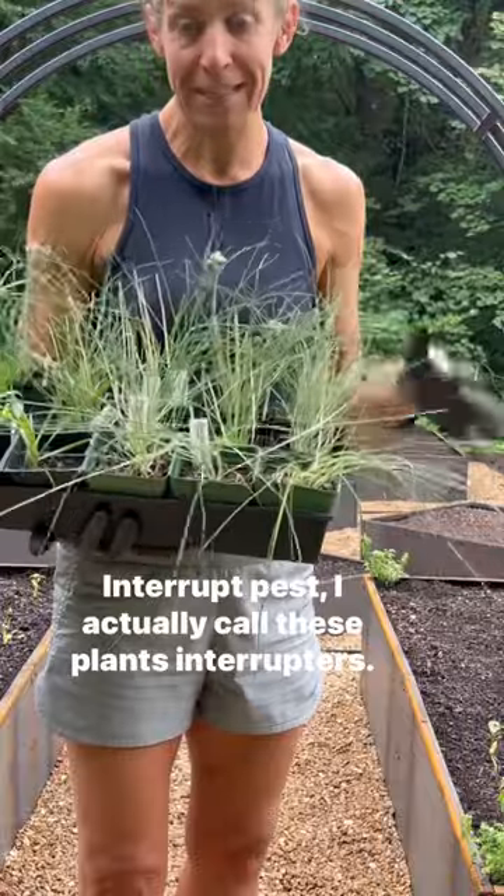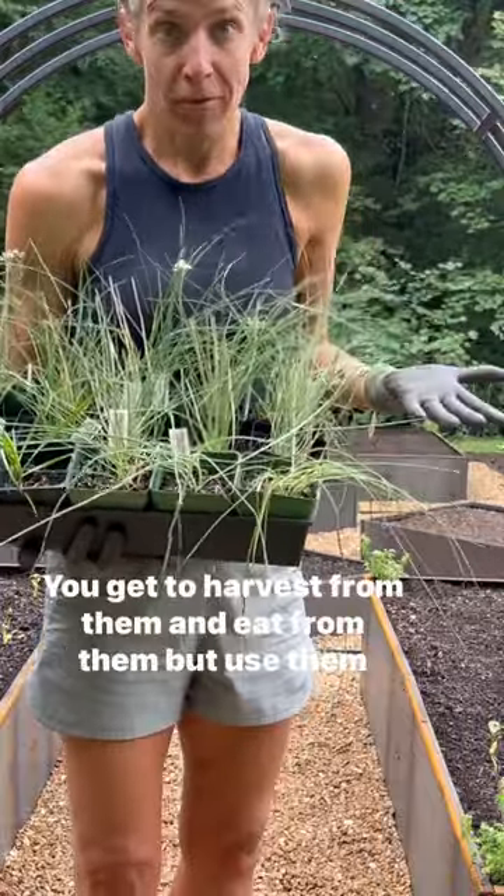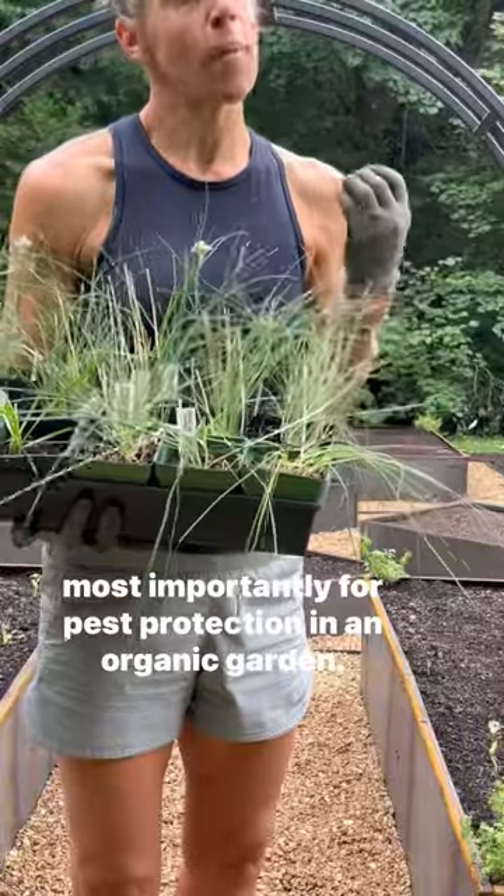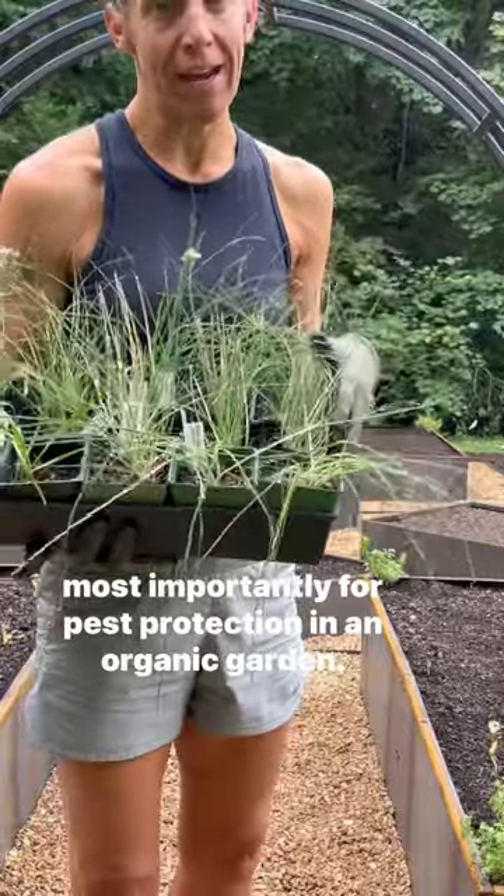They interrupt pests — I actually call these plants 'interrupters.' You get to harvest from them and eat from them, but use them most importantly for pest protection in an organic garden.